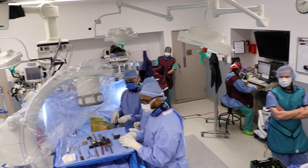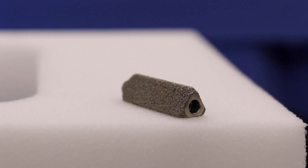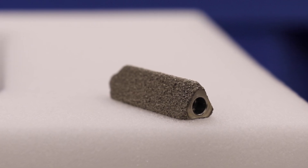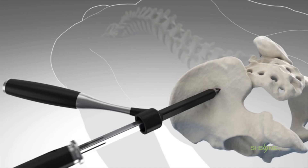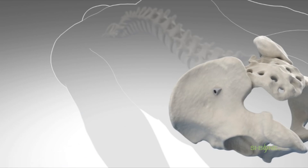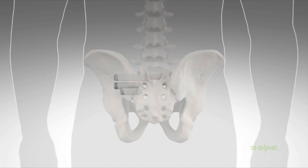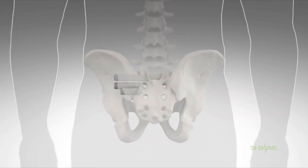Once each of the wires were drilled, we used that wire as a guide to pass these triangular cages or weight-bearing struts into the spine from the hip bone, the iliac bone, to fix the two together. With three of those in place pinning her tightly, these two bones will eventually heal and become one solid block of bone.